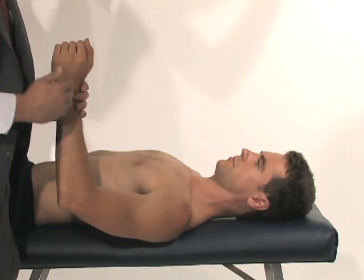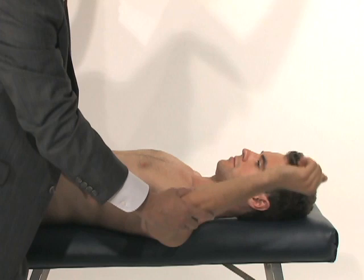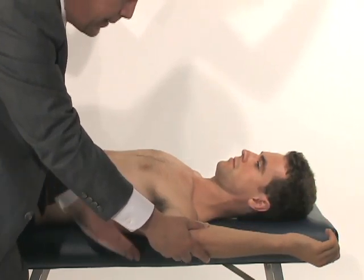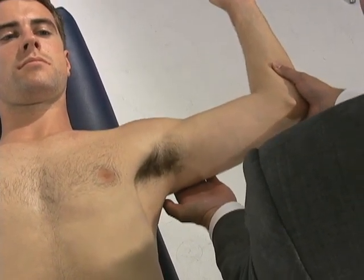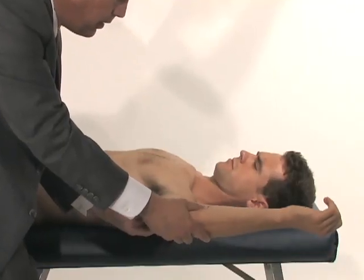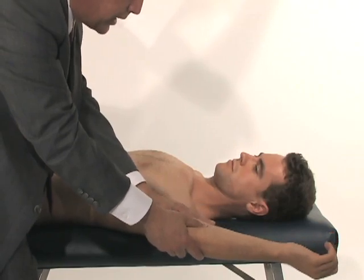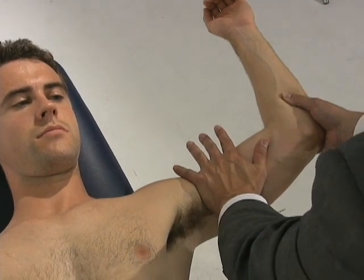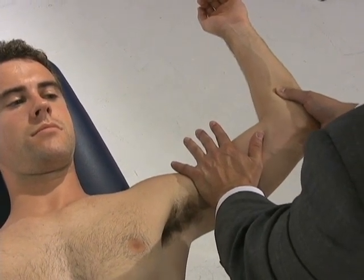The last part of the examination is repeating the apprehension test in the supine position. I place him in the position of a baseball thrower — abducted and externally rotated — then lift up on the humeral head to maximize the sensation of instability. If he feels apprehensive, that is a sign of instability. I then perform the Jobe relocation test, pushing the humeral head posteriorly to reduce it back into the socket, which should provide significant relief of pain or the sensation of instability.